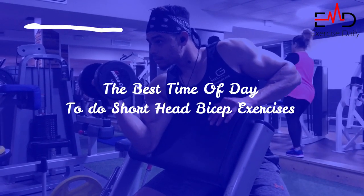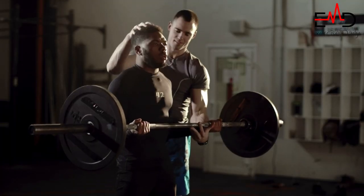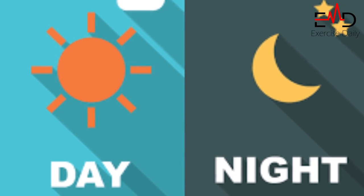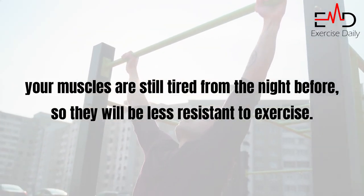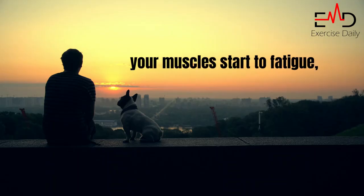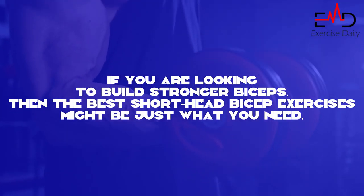The best time of day to do short head bicep exercises with dumbbells: our trainers advise you to try these exercises in the morning or evening when your muscles are at their weakest. In the morning, your muscles are still tired from the night before, so they will be less resistant to exercise. And as evening approaches, your muscles start to fatigue, making it easier to work them harder.